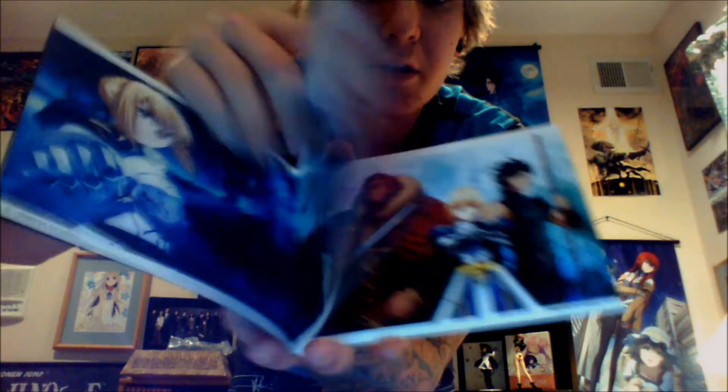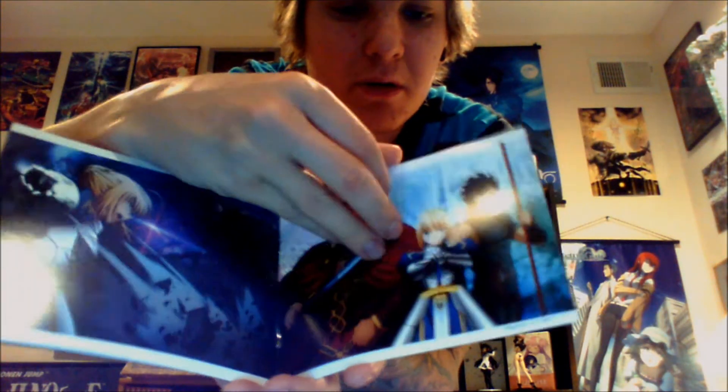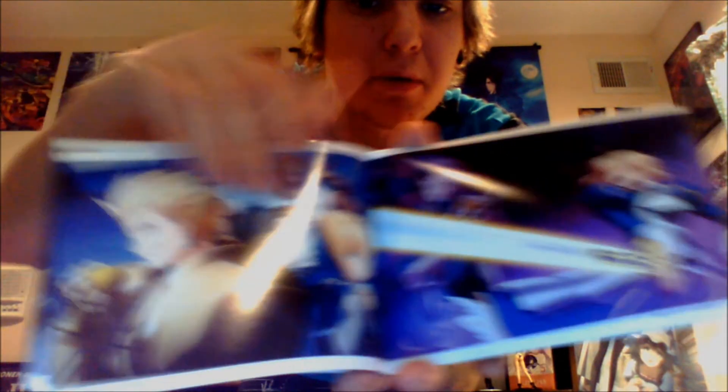Some more artwork here. Some more artwork. And yeah, that's it — that's just the credits right there.